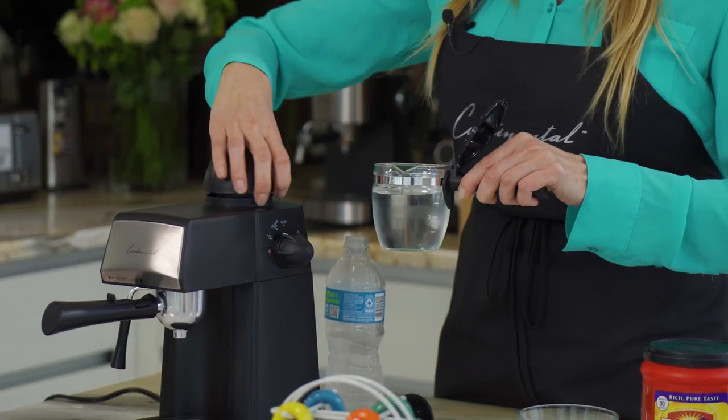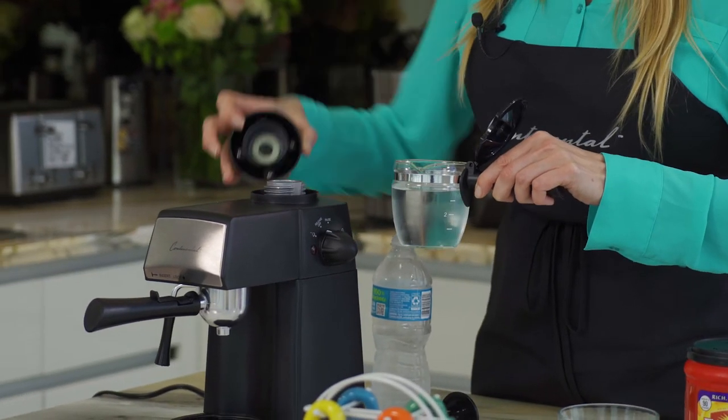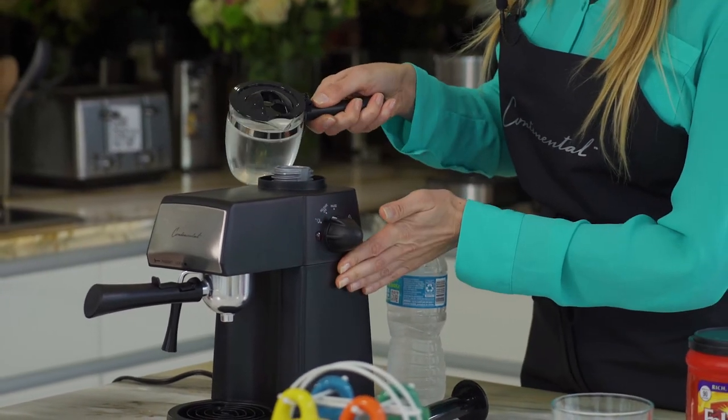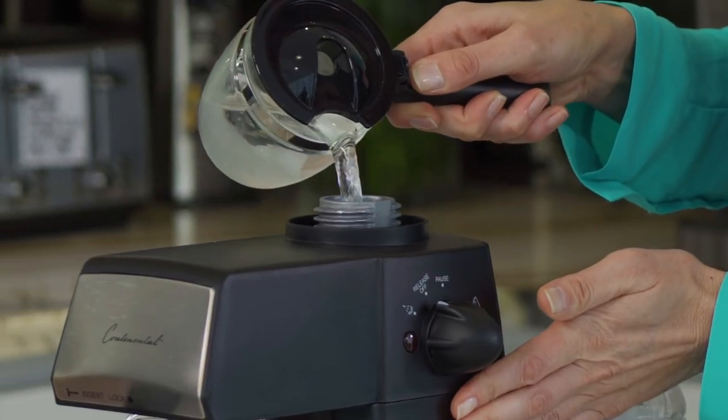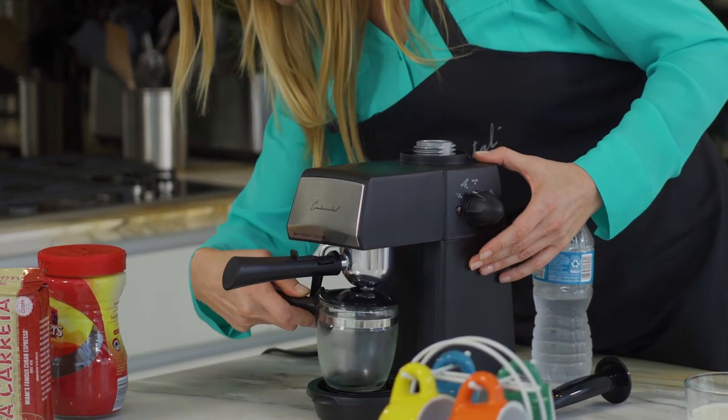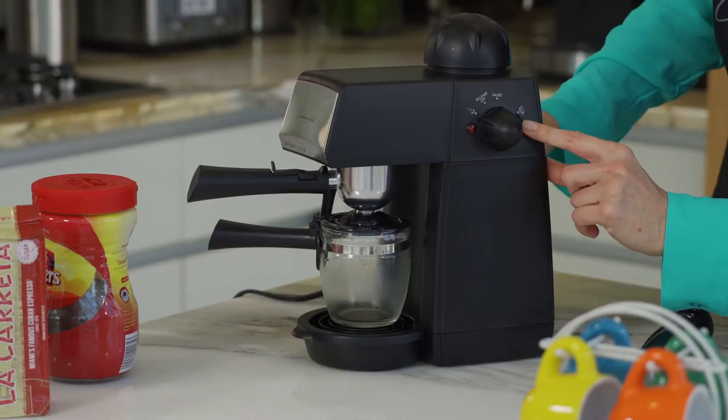Open up my espresso maker and simply pour the water into the container. Then place the carafe underneath and I'm going to turn my coffee maker on.